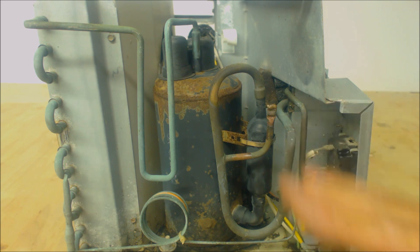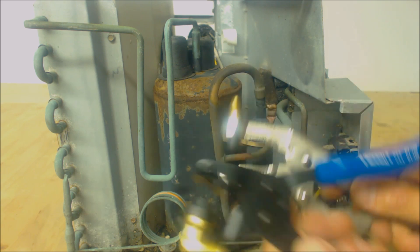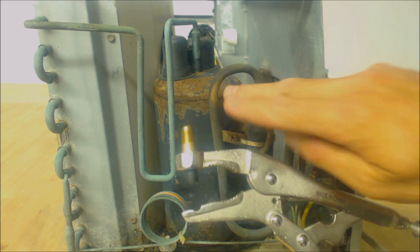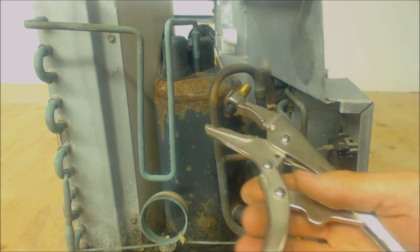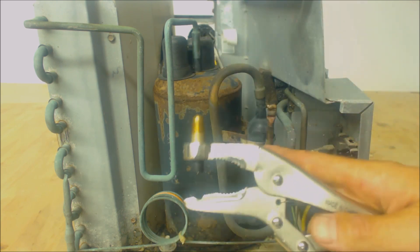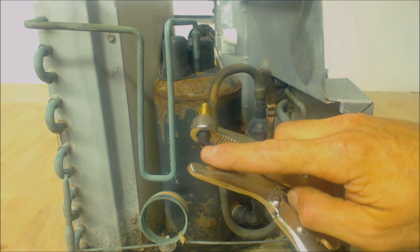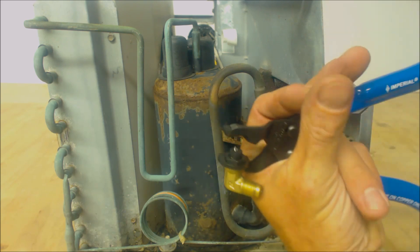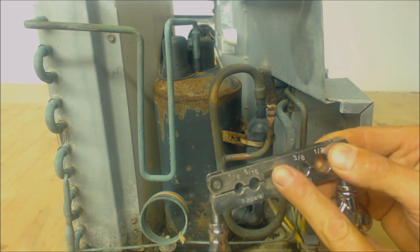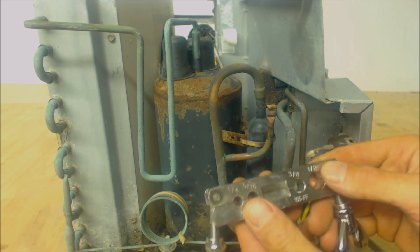If you're just going to recover the refrigerant out of this, you could just use a piercing tool like one of these two right here. The only thing is sometimes they don't seal right, so you want to make sure that you get it on there real nice and straight. You're going to go on the larger of the pipes, not the smaller pipes, because this actually has to pierce in there. You have that little rubber section right there. So first things first, this right here — you're going to end up pinching part of the copper pipe.